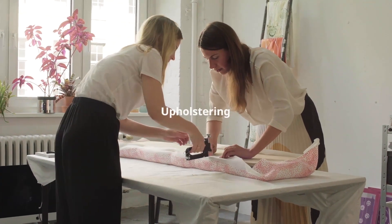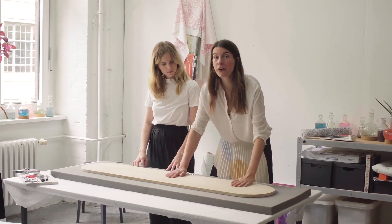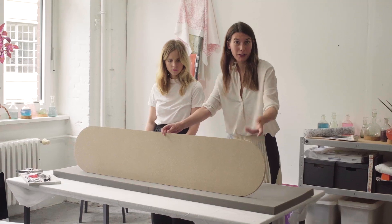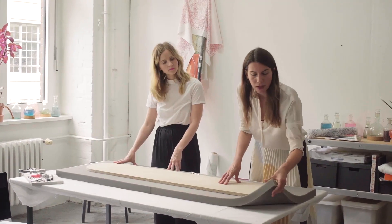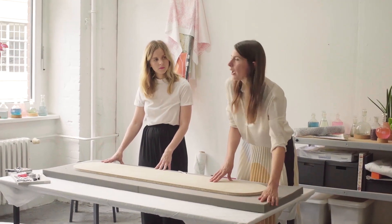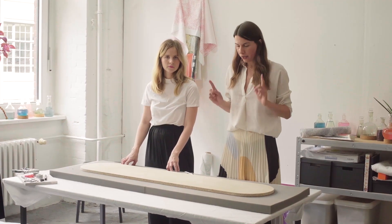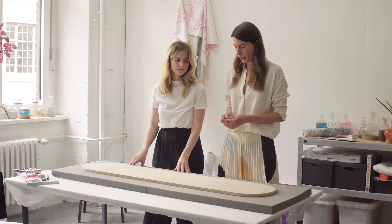For upholstering you need three different layers: something like a very cheap MDF plate that has the shape of the furniture you want to build, then some foam — a five-centimeter foam that you use underneath — then some fleece that comes over everything, and the textile is the last layer. So what we're going to do first is cut our foam into the size that we need.